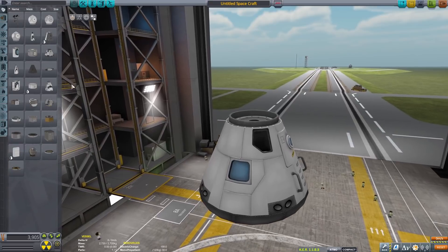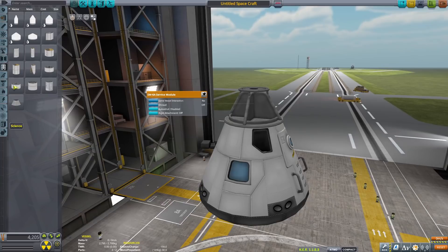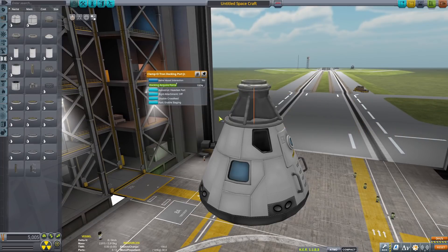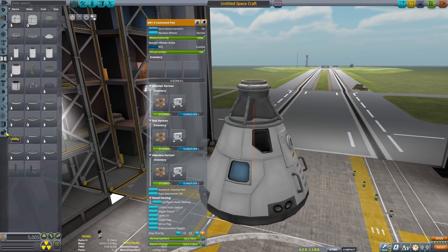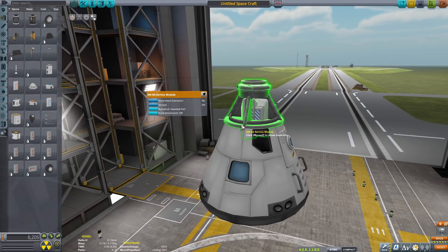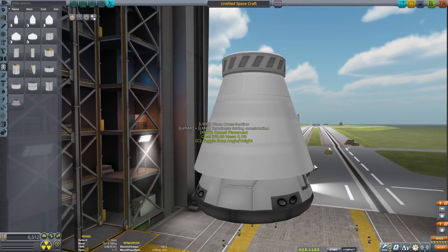Starting off in the vehicle assembly building here with the Apollo capsule — the Mark 1 and 3 command pod. We are going to be adding a parachute deployment thing and then a docking board on the top of that. We're going to go ahead and grab parachutes and put three of them on there. It doesn't really matter where they go, just as long as they don't clip out. Then we're going to go ahead and pop a little fairing here, and here is a quick little guide.